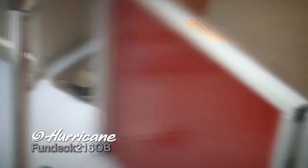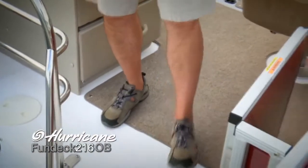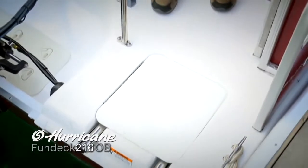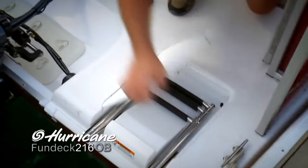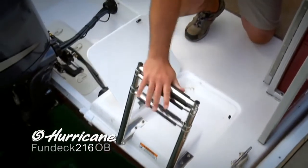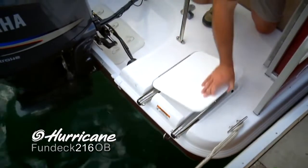Rear gate — again that very nice, easy-to-operate latch system, very safe on the fingers as well. You'll notice how much space we've got here on the rear deck, again with that non-skid surface. Very easy to access boarding ladder that telescopes to help swimmers get out of the water, and those rubber treads are also nice on your feet when you're coming out of the water.